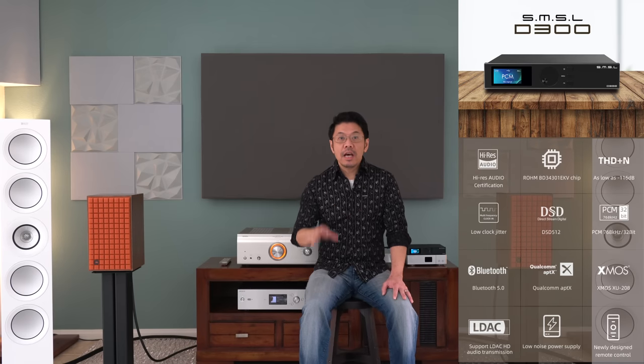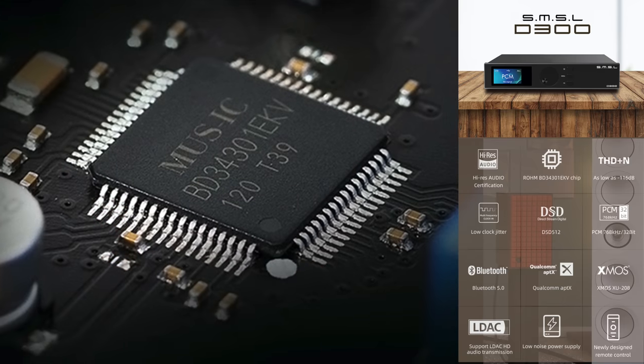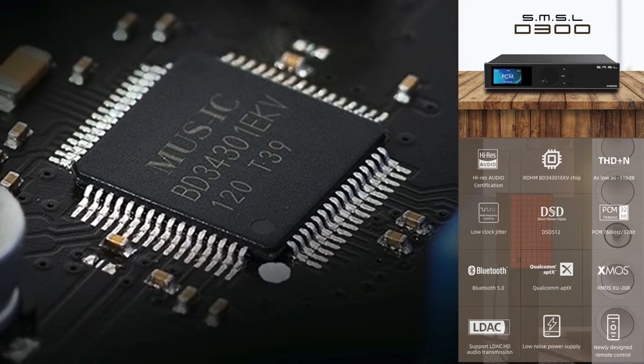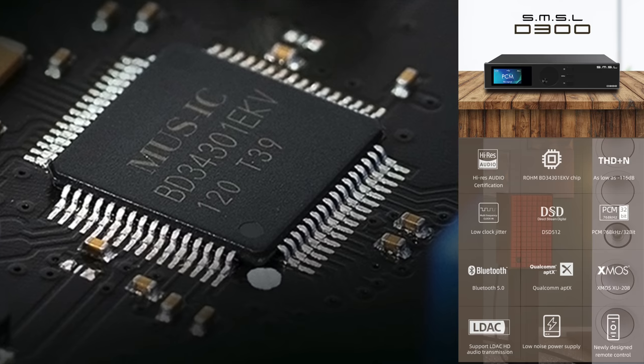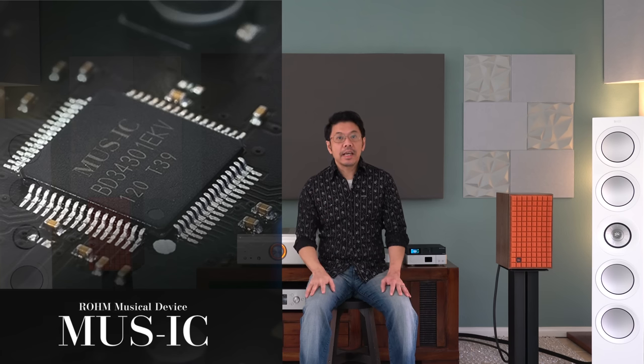This SMS D300 utilizes the top-of-the-line digital-to-analog converter chip from Rohm of Japan, which is the Rohm Muse IC — specifically the BD34301EKV. That is the DAC chip residing in this SMS D300. That chip is the very same DAC chip that Luxman uses in their top-of-the-line SACD player, the Luxman D10X, which utilizes a balanced dual mono design. That Luxman SACD player sells for sixteen thousand five hundred dollars.